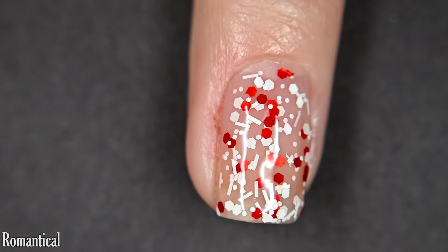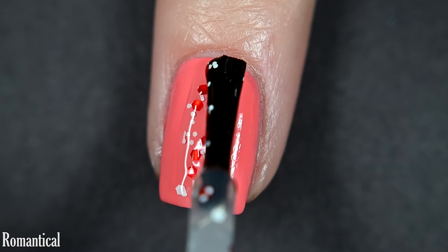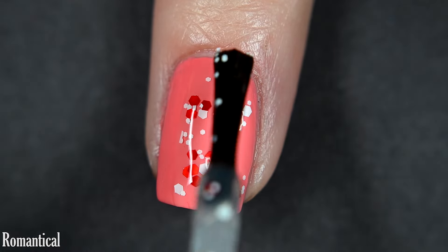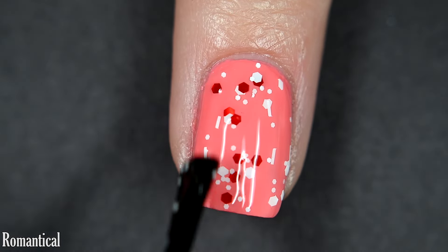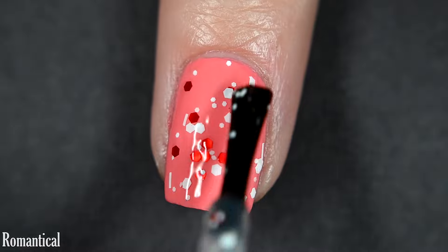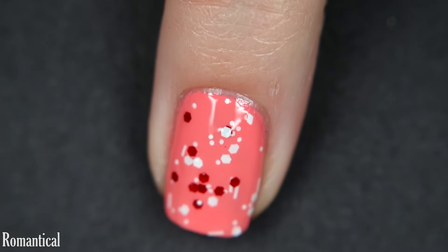It is glitter, so you are going to want a thicker, glitter-eating glossy top coat to smooth this out, or you could use a glitter smoother underneath your regular top coat if you have one available. This is also going to require some scrubbing to remove because it's glitter. Here are one through three coats of Romantical.